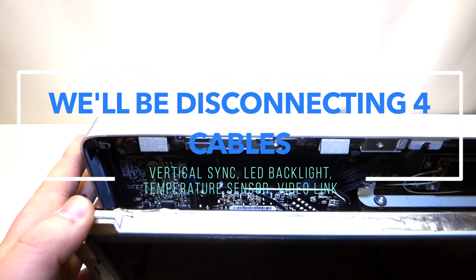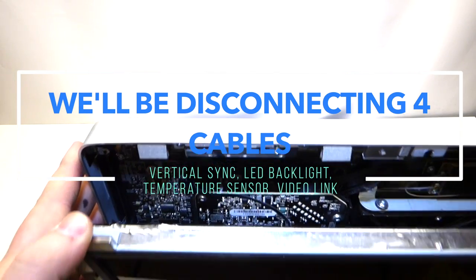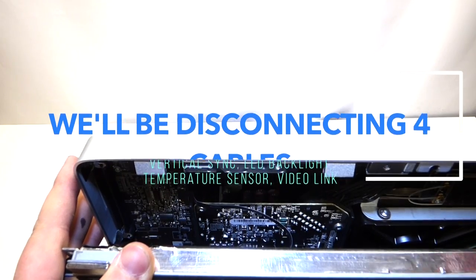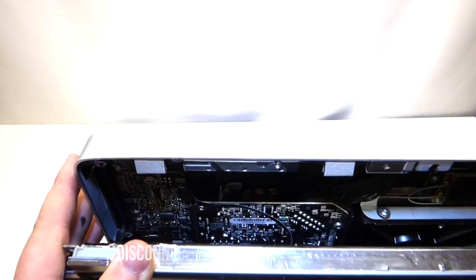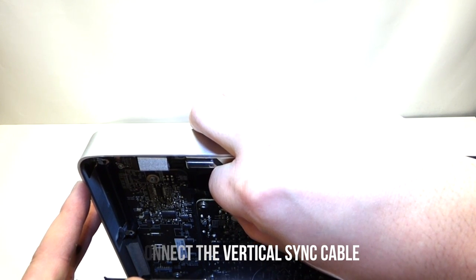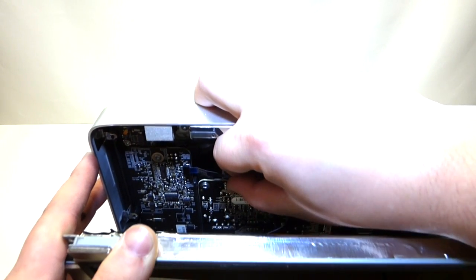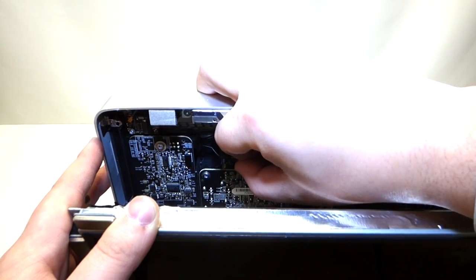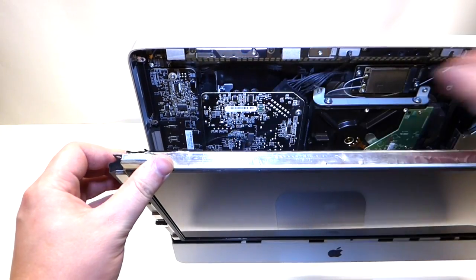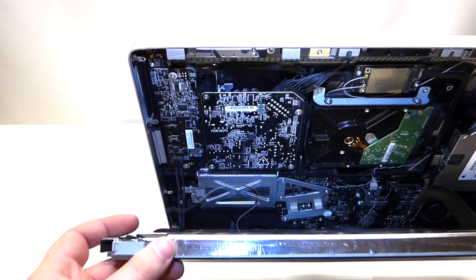While you have the LCD tilted out, in the top left corner there is a cable. Just grab it with your fingers and gently pull to the right. It comes out just like that. Pulling this cable out will allow you to lower the screen a little more.